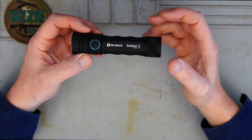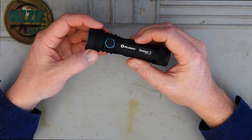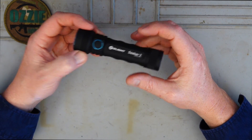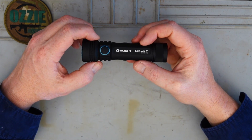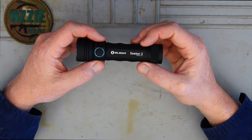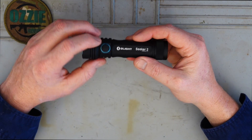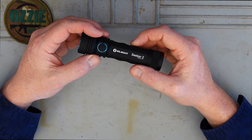Holding down cycles through moonlight, low, medium, and high mode. If you want to get to turbo mode, just double click it - that's the quickest and best way. There's also a lockout feature: hold it down for two seconds when off and it'll go into lockout mode. That's pretty good because if you've got this in transport, it'll stop it from accidentally activating.